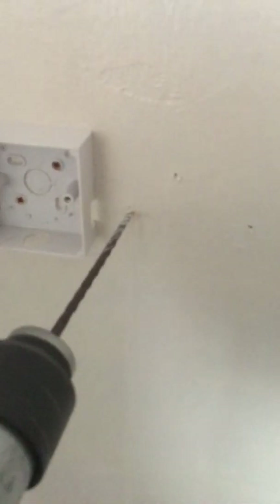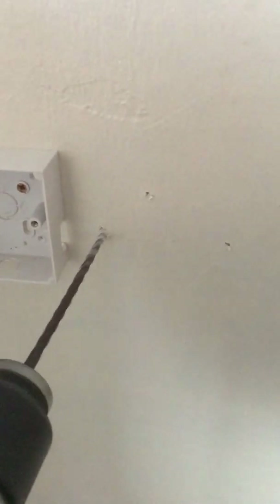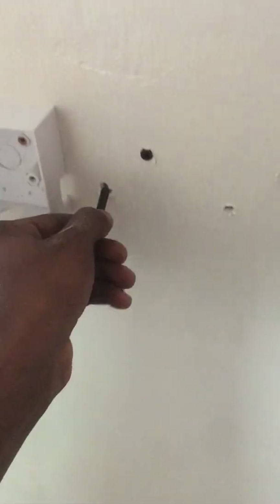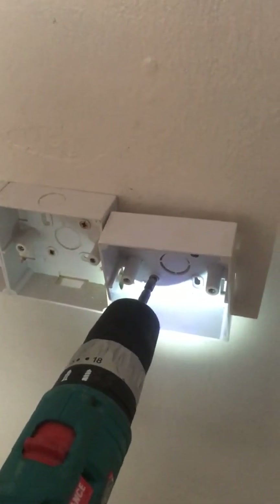Use a hammer drill with a 6 mm drill bit to drill the wall so you can put the wall plug in easily. Then use a battery drill to screw the socket base onto the wall.